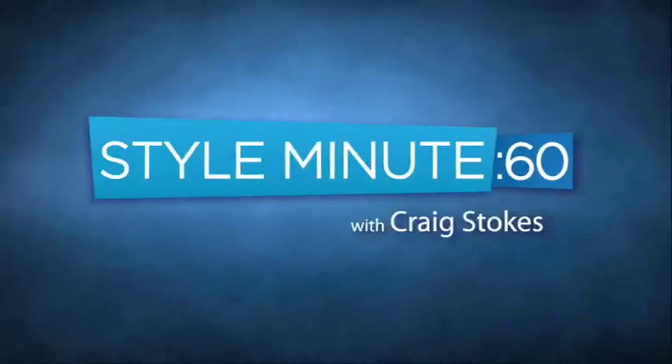Hey, welcome back to Style Minute. I'm your host, Craig Stokes. Today on Style Minute, we're continuing our Ties and Knot series, and today I'm teaching you how to tie the bow tie.